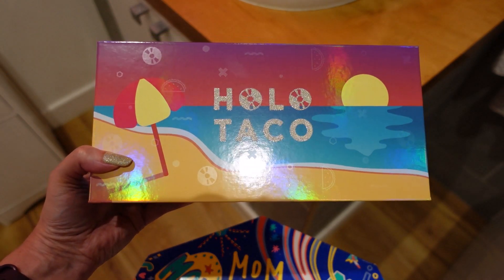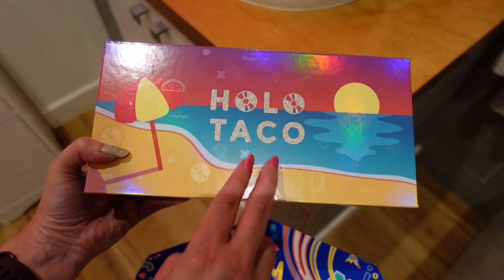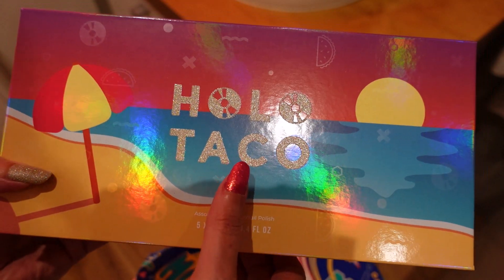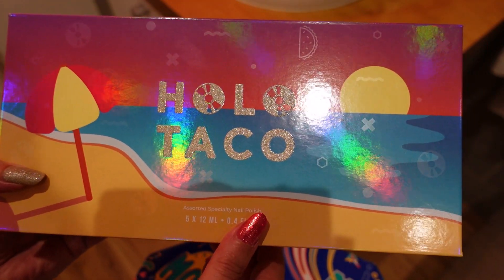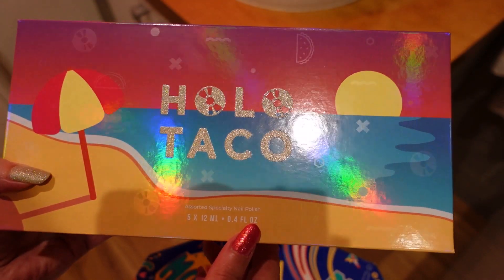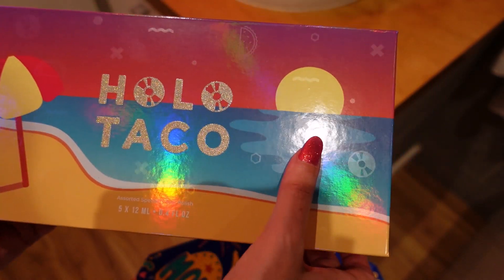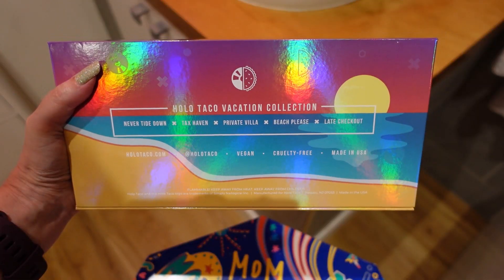First of all, I just love the design of the box. You've got a little umbrella here — and this part has like a sandy effect. I think the details in the design of the box are brilliant, and it has a holographic shifting pattern.